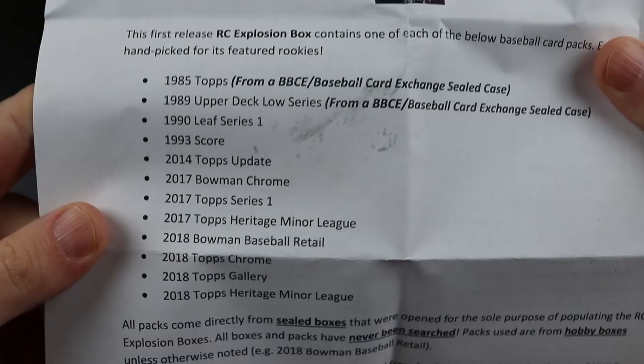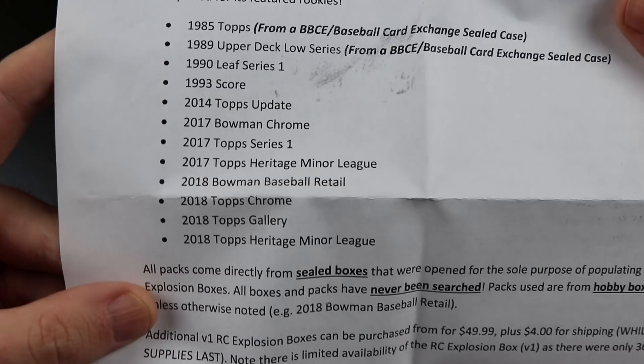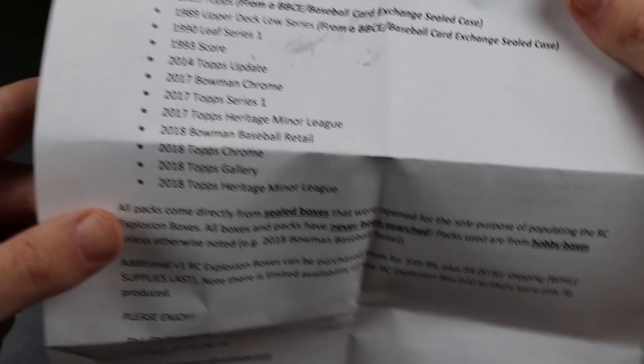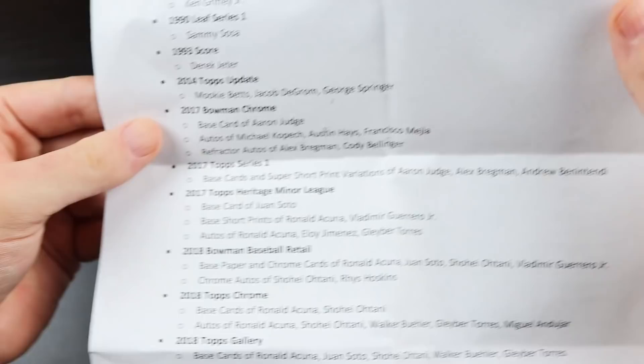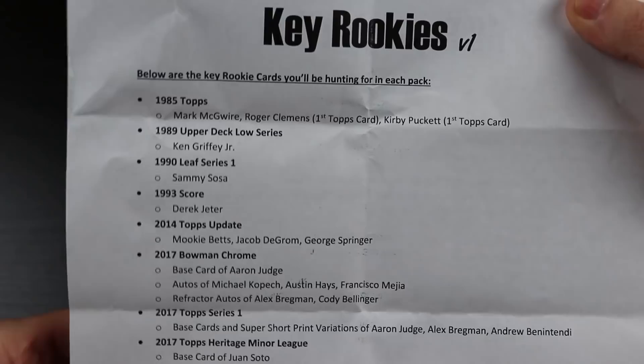We have '85 Topps, '89 Upper Deck Low Series, '90 Leaf, '93 Score, 2014 Topps Update, 2017 Bowman Chrome, 2017 Topps, 2017 Heritage, 2018 Bowman, 2018 Topps Chrome, 2018 Topps Gallery, and 2018 Topps Heritage Minor League. I think this is great value because if you bought all these packs individually it would cost you way more than 54 bucks, and it includes what you can pull out of each thing. Just really really cool.